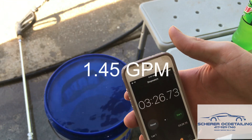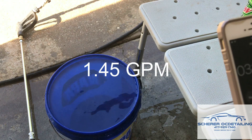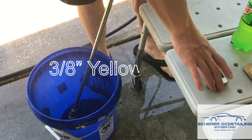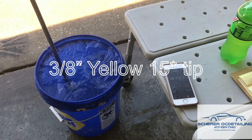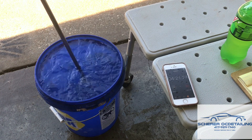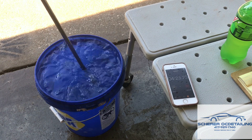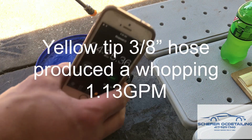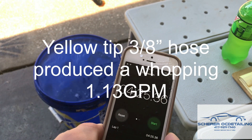So we've got 3 and a half minutes on the 3/8 inch hose with the white tip. That's a whole other minute.